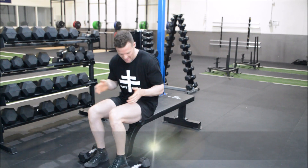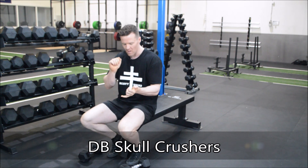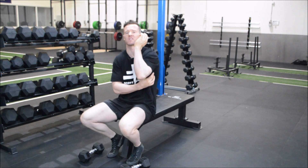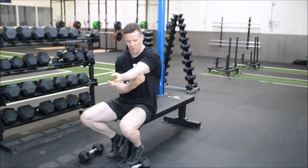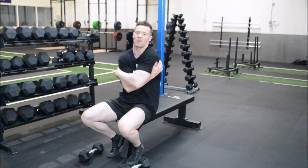Today we are going to be attacking our dumbbell skull crushers. The target muscle is our triceps, and we know that our triceps go over two joints — they go over our elbow to create elbow extension, and they also come up and insert into our scapula.